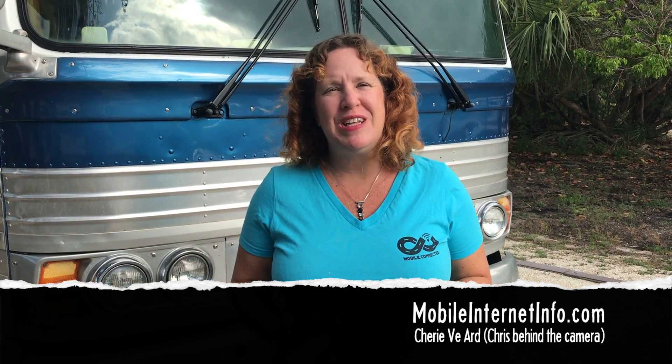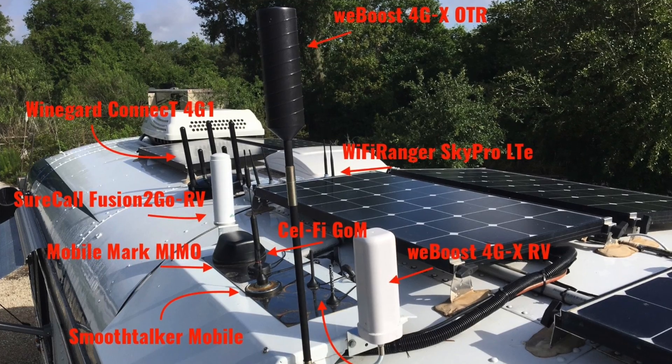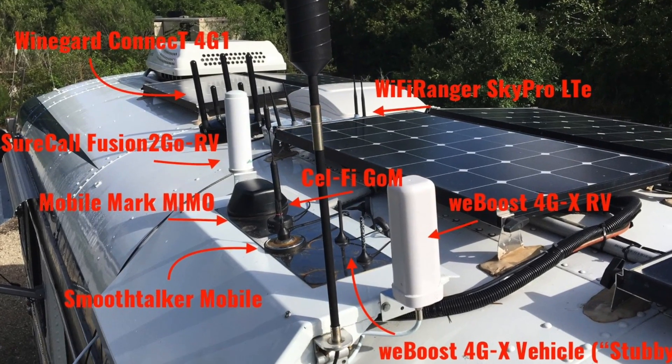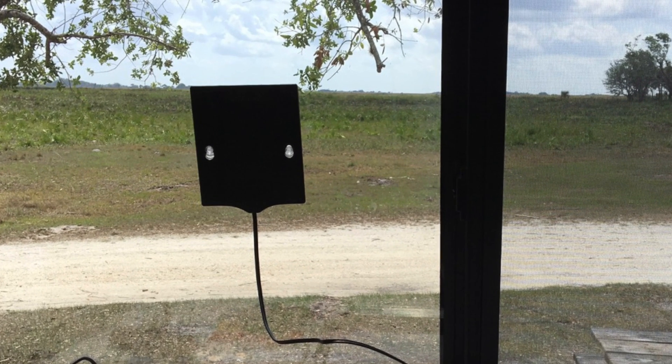Hi, I'm Cherie with the Mobile Internet Resource Center. Today I wanted to share with you about the Netgear MIMO directional antenna. We do a lot of testing here of various cellular signal enhancing gear, from boosters to different antennas that we mount on top of the RV. What makes this one unique is its suction cups for the inside of a window, or there's also an attachment that can go in the back of a laptop.